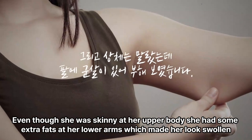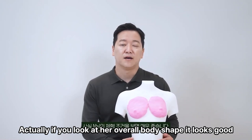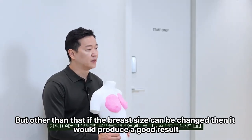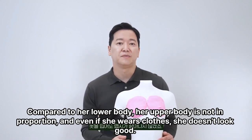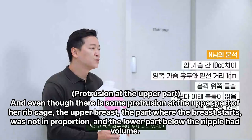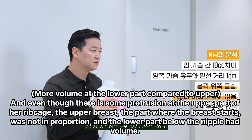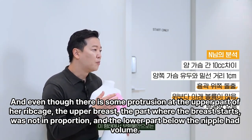Even though she was skinny at her upper body, she had some extra fat at her lower arms which made her look swollen. Looking at her overall body shape, it looks good — her skin type and body line were nice. But if the breast size can be changed, it would produce a good result. Compared to her lower body, her upper body is not in proportion, and even wearing clothes doesn't look good. The upper part of the rib cage had some protrusion, the upper breast where it starts was not in proportion, and the lower part below the nipple had volume.